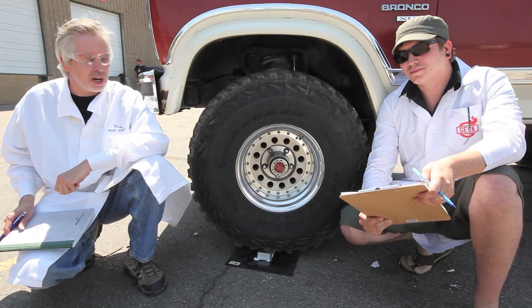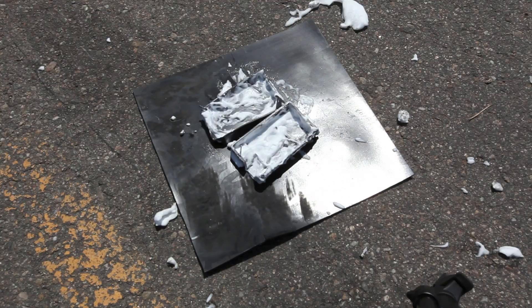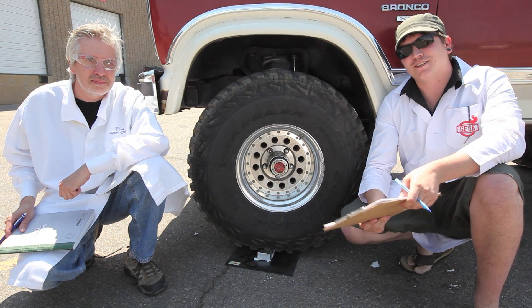So there you have it. Our new aluminum product case passed our test with flying colors. The others, not so much. Thanks for watching.